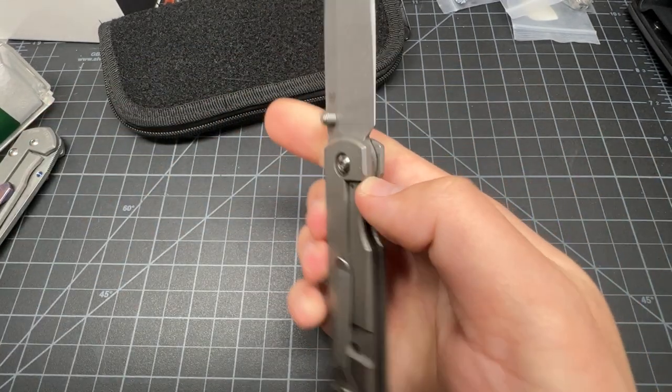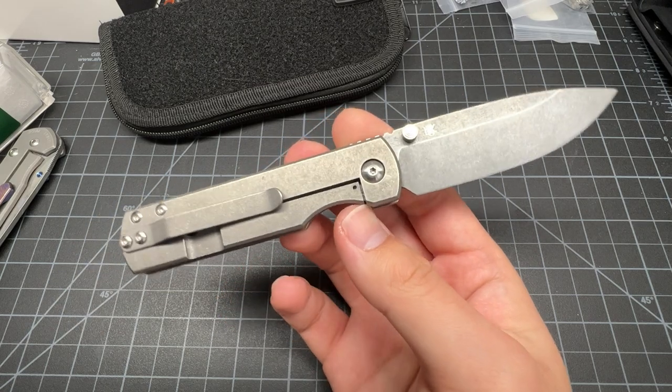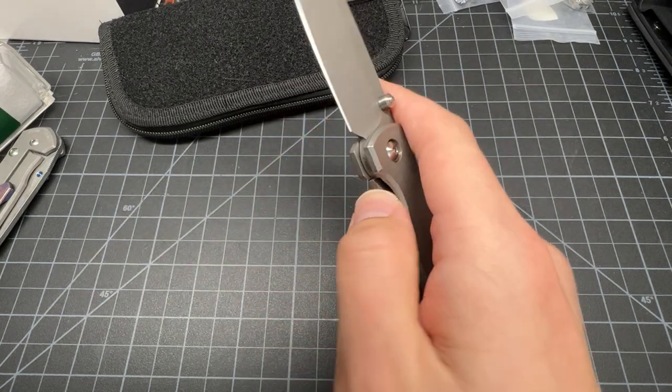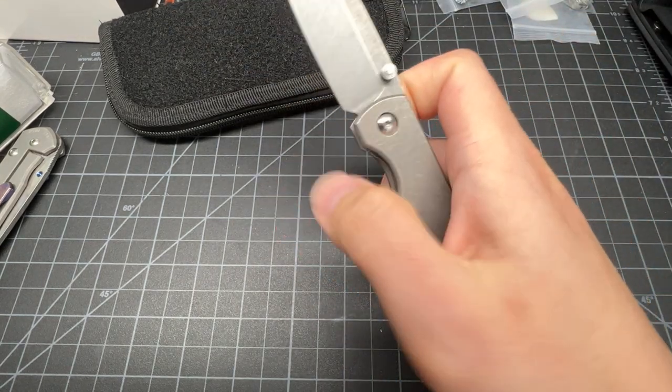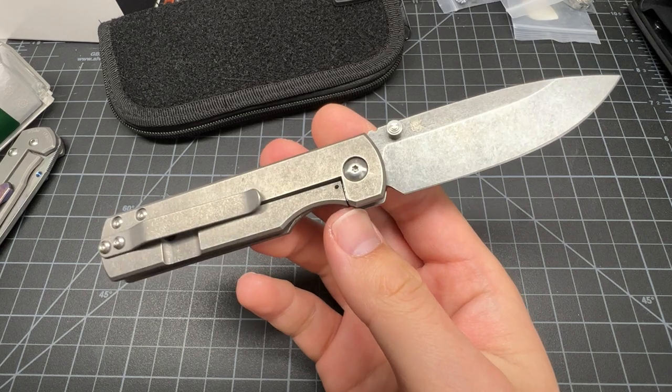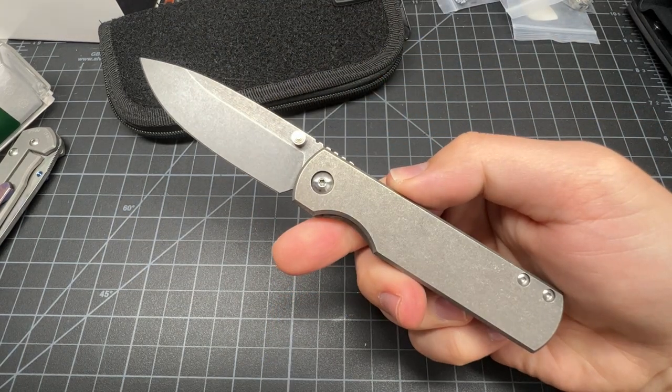Anyway guys, do you like this knife? Have you been trying to get it in the lotto but haven't been able to get it? Let me know down in the comments. If you want to see more from me, subscribe. If you want to follow me on Instagram, it's Tim Z USA. Until next time, Tim Z out.